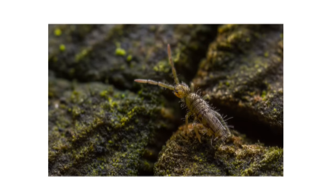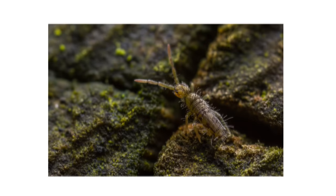The springtail is a tiny hopping pest whose colonies can sometimes number in the thousands. They feed off of organic matter such as algae, fungi, or mold and mildew, so they require areas with moisture to survive. They typically don't cause any harm to us, but they can be a nuisance, especially when they gather in large numbers around your home.